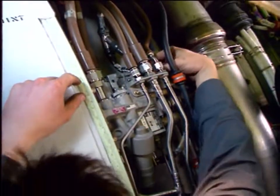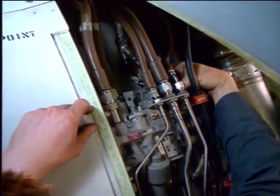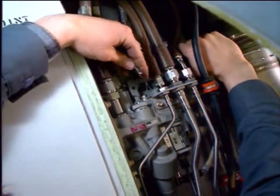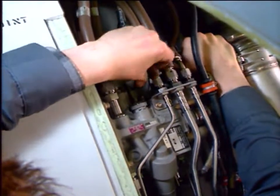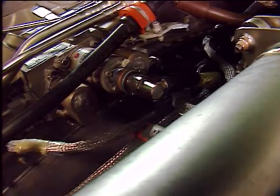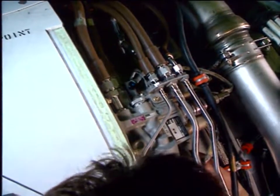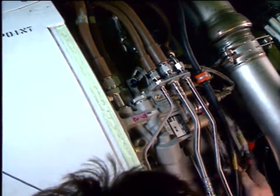Deactivate the thrust reverser system as follows. Move the hydraulic control unit lever to the off position. Remove the safety pin from its storage support and install it to hold the operating deactivation lever in the off position. Disconnect the connectors of the pressurizing valve and directional valve. Install blanking caps on the electrical connectors and secure them.